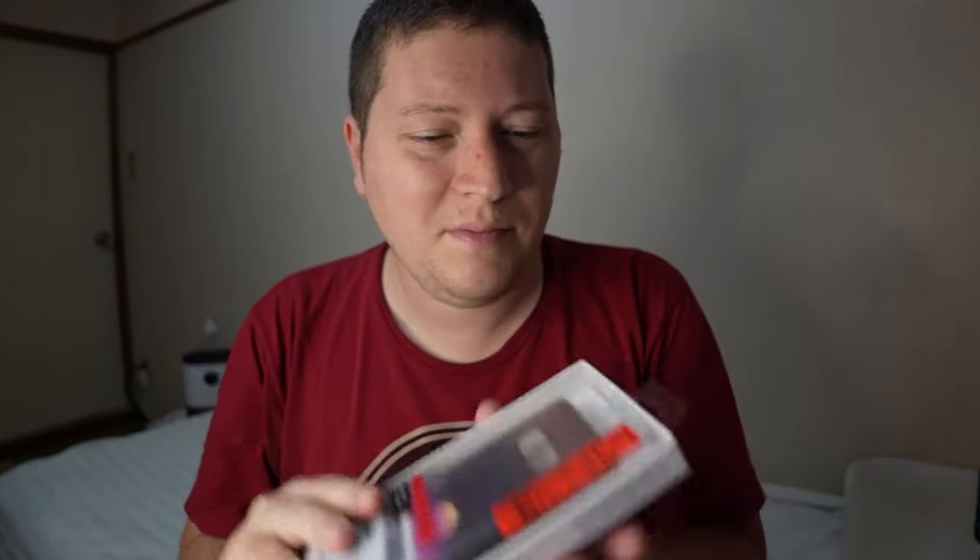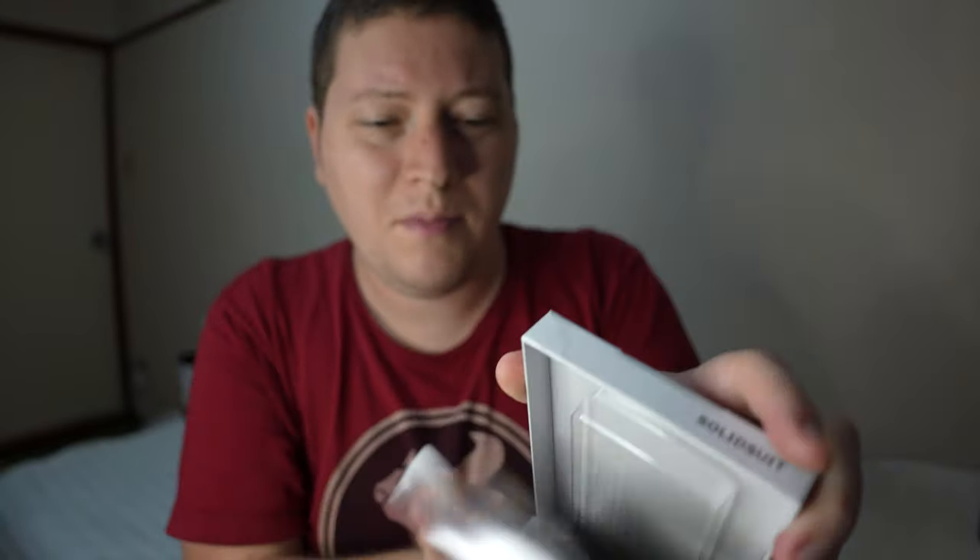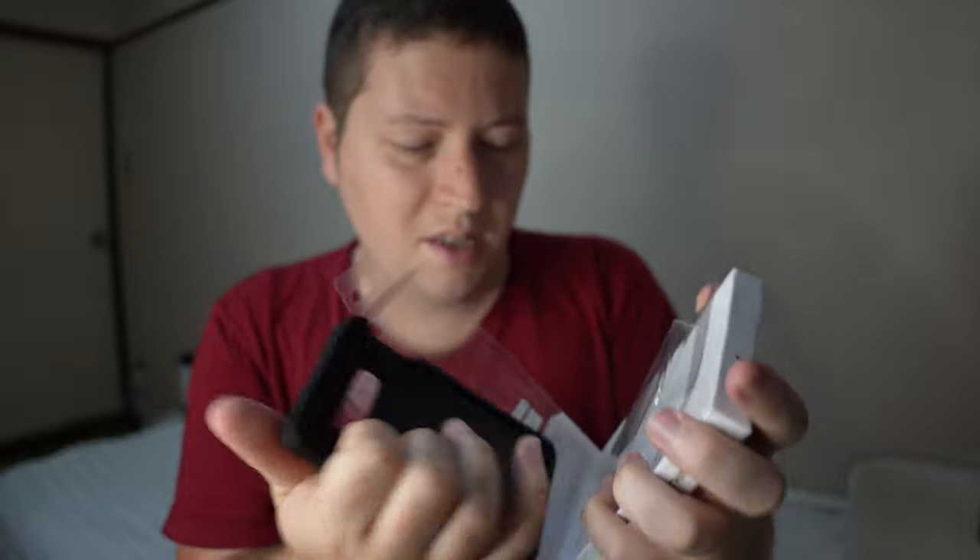So now we've gone over briefly what's on the box. Let's see what's in the box. No scissors required, by the way. Just open the top, and there you have it.